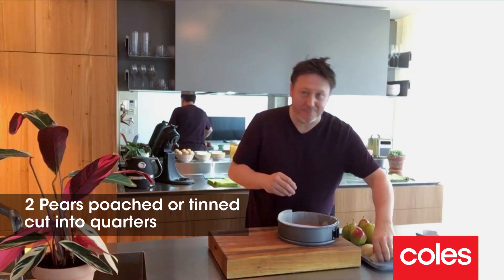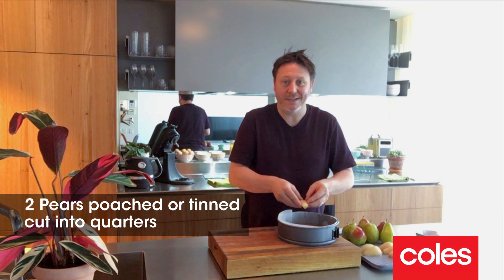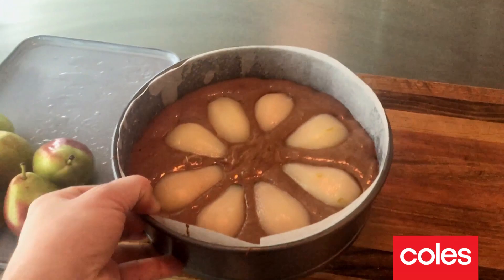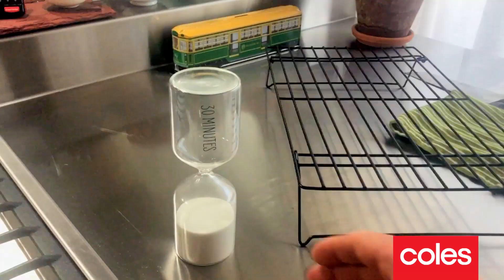Now if you don't like pears you could use something else — you could use plums, you could use peaches, you could even use strawberries. Looks really great. Now it's time to put it in the oven.